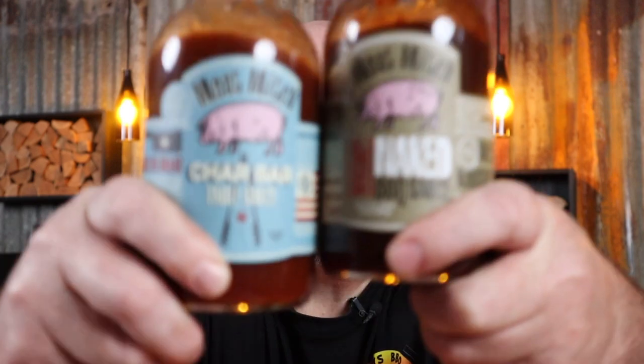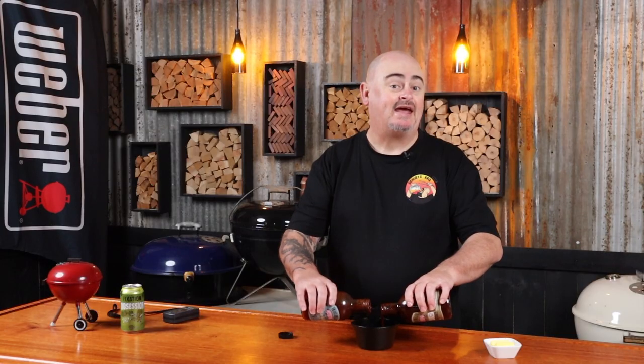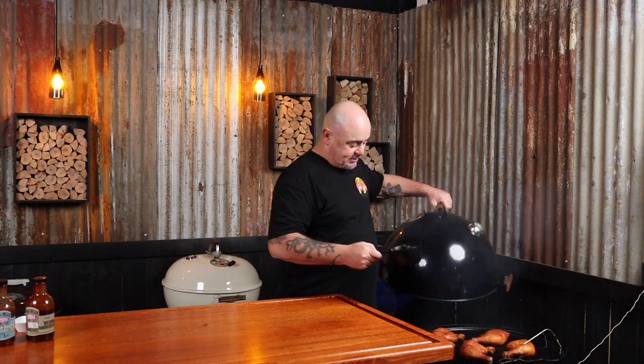It's time to start thinking about a glaze. I'm using a mixture of Meat Mitch's Naked and their Char Bar table sauce — about an eighth of a cup of each — and I'll cut it down with a little bit of unsalted butter. The butter adds a nice gloss to the glaze when it sets on the chicken. Let me know in the comments what your favorite sauce is — I'm always open for suggestions.